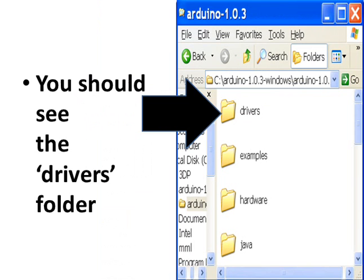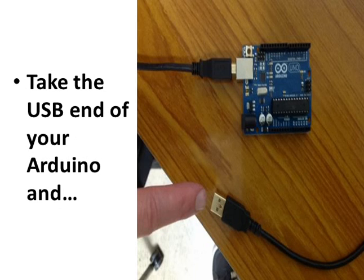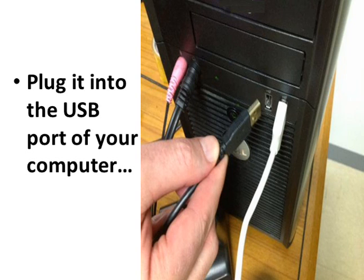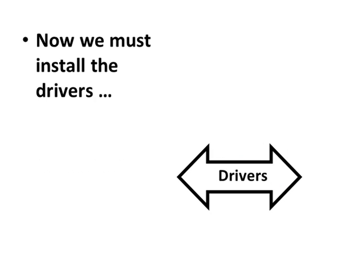Double-click and you should see the drivers folder. Now we can install the system. Take the USB end of your Arduino and plug it into the USB port of your computer. Now we must install the drivers that will teach the PC how to talk with the Arduino.